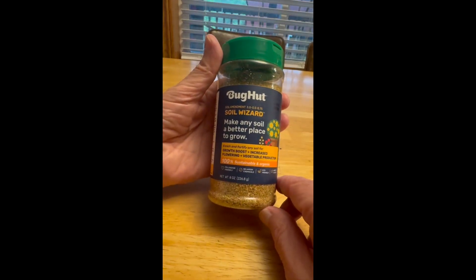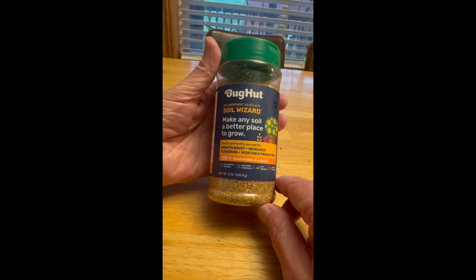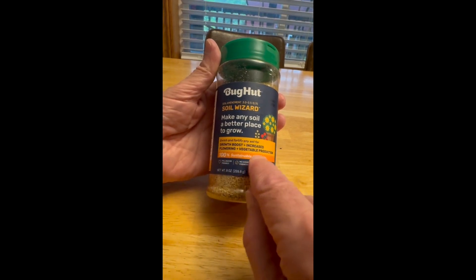Hello, it's DB with the Bug Hut Soil Wizard. It will give you a growth boost and increased flowering and vegetable production. According to the label, it is 100% sustainable and organic.